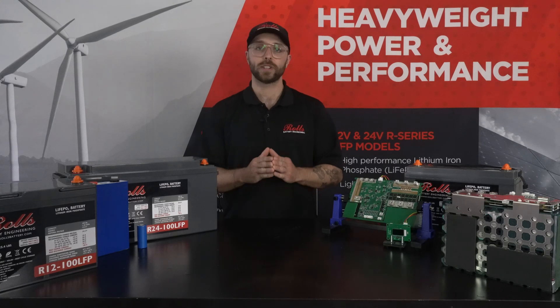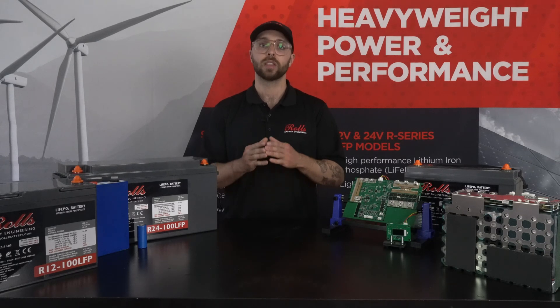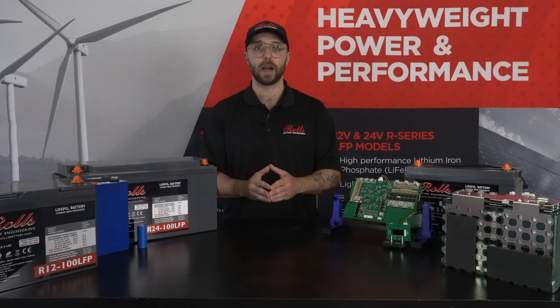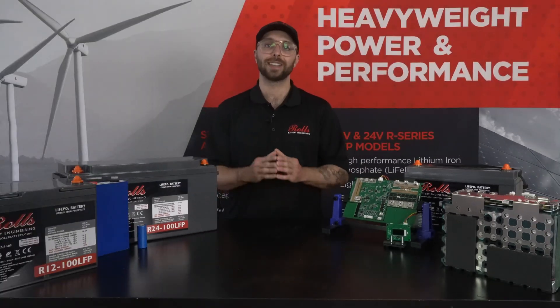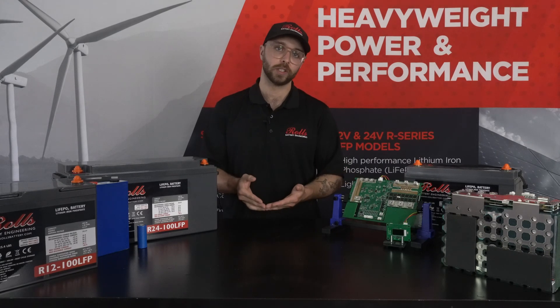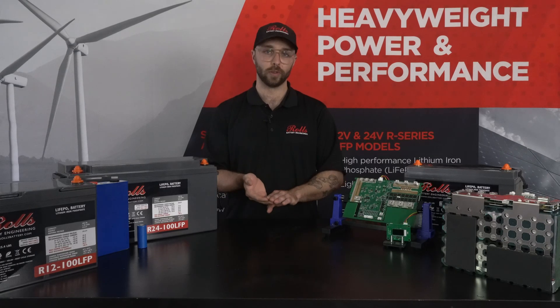The core protection functions of a modern BMS are typically managed by some form of disconnect switch. The BMS in the S-series and R-series uses a FET-based bi-directional switch just here to independently restrict charging and discharging as needed. This switch is equipped with transient voltage suppression and, depending on the product line, incorporates FETs rated to 100 volts DC.